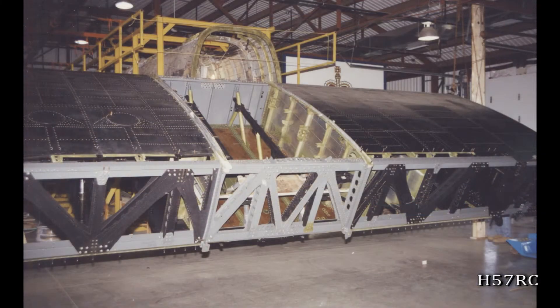Here it is rotated. You can see the amount of material that's in this. These skins were actually the originals. We used as much original material as possible, just like we're going to do with this one that we're starting again. You can see here — this is the rear spar area.